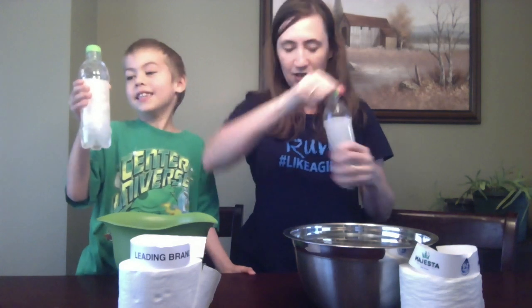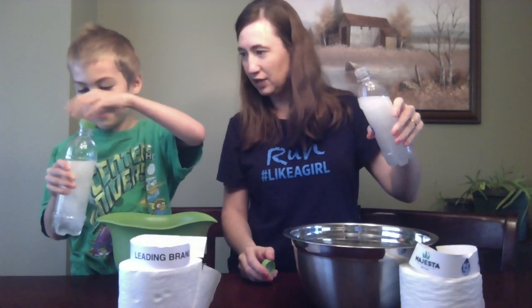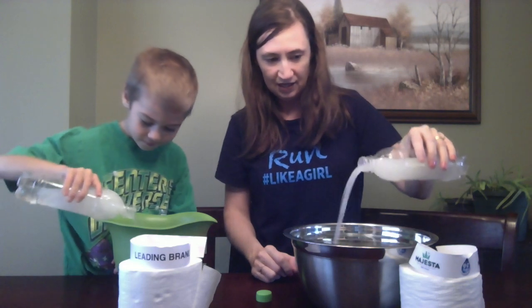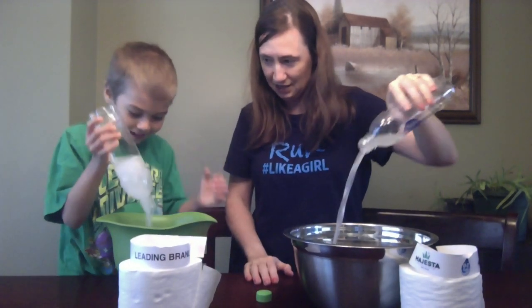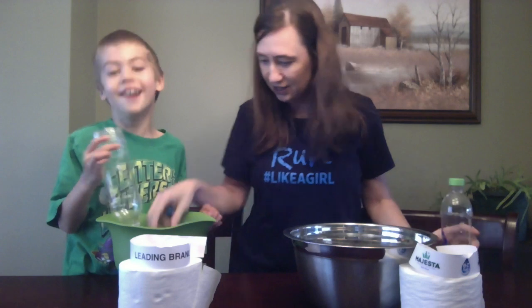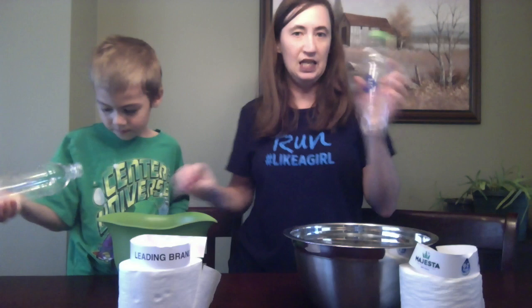What do you think? How's it looking? Let's see if we can pour it out now. Let's see who's going to win — let's pour them out. Oh, mine's just pouring in no problem. What's happening over there? Oh, you've got some clumps. Oh, mine's all done — yours was all lumpy and chunky, isn't it?